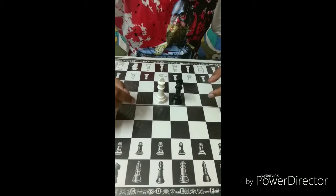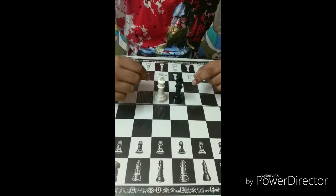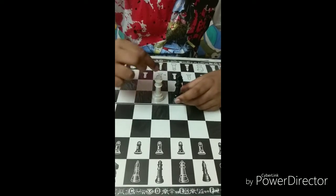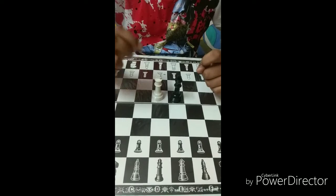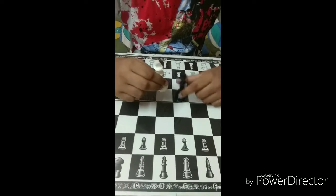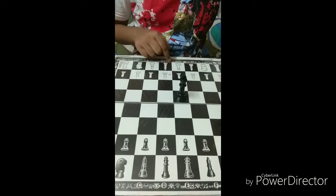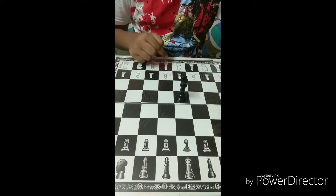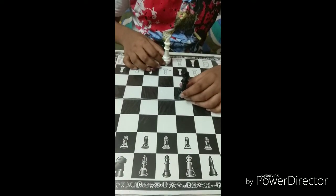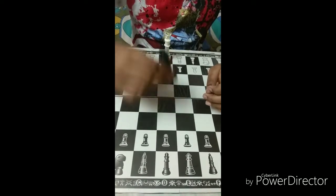I have kept the black and white king in front of me. These two pieces are the most valuable pieces in the game of chess. Let's see how to place them. We will take the white king — you can see there is a black box here showing the pictorial representation of the king — so let's place the white king here. Then the black king will be right opposite the white king.